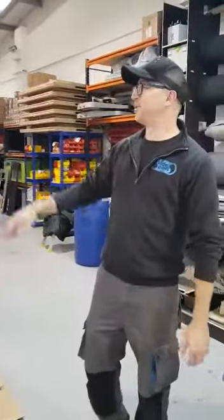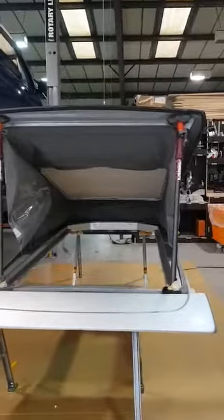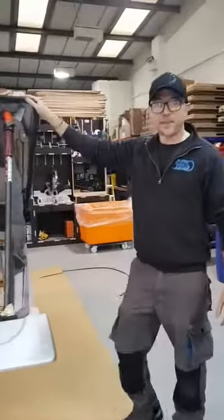Hi guys, this is just a quick video to show you an SCA root system prior to us lifting it in our winch system for fitment. So this is the 194 roof — this is our favourite roof from SCA.